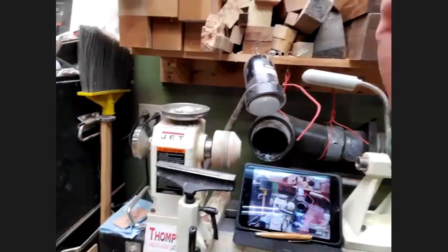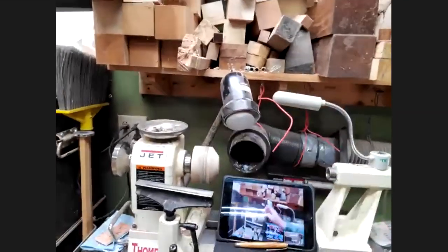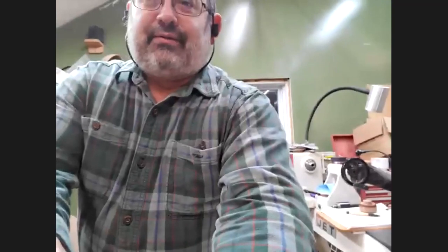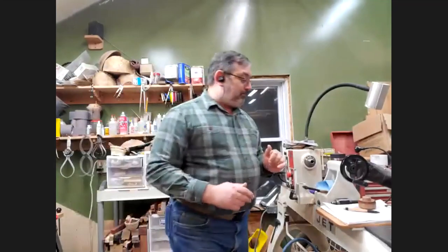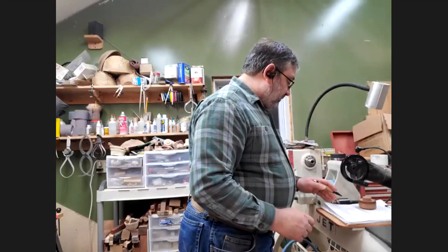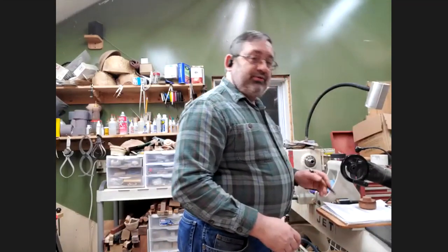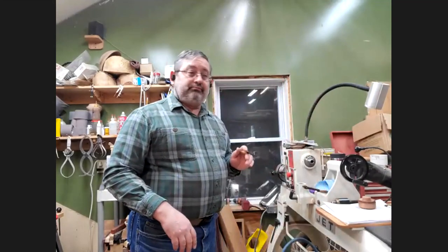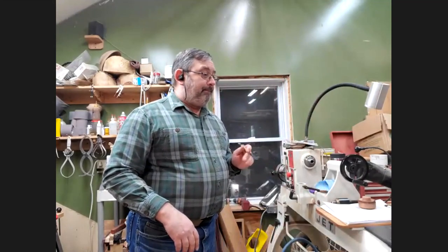This looks like a jam chuck but it's actually for my metal spinning, which is a future demo when I get really good at it. Any questions about jam chucks, glue blocks, or face plates?